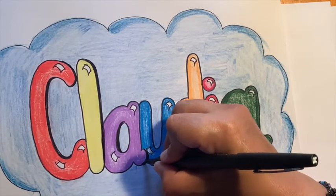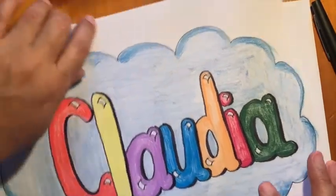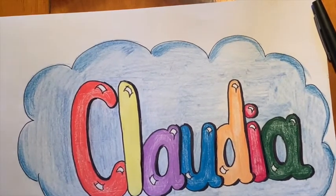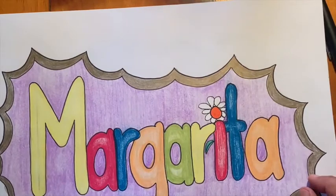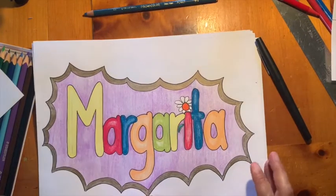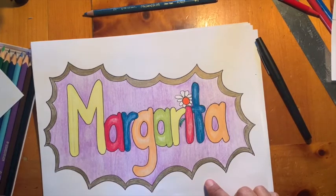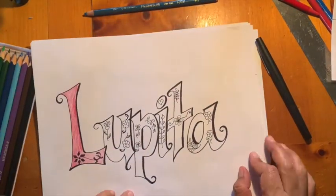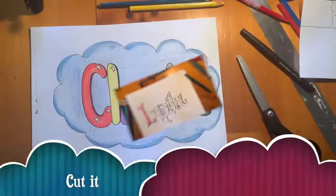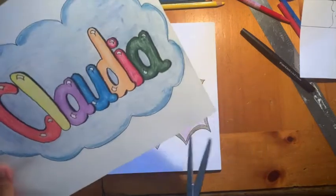Now we're finished with everything. I did some other examples — Claudia is my sister-in-law, and Margarita is a friend of mine, and I want to give her this one because she's a very extra special person for me. I'm working on another one I haven't finished — Lupita, she's my sister. When we finish, we're going to cut it and paste it on another piece of paper.